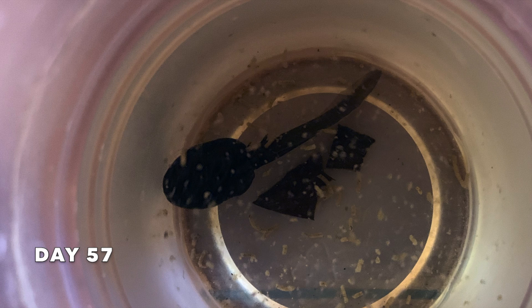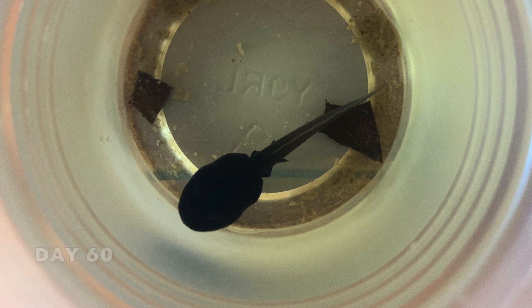As the tadpole gets larger, you can see the back legs develop first and pop out. The back legs are very fragile and should not be handled until fully developed if possible.